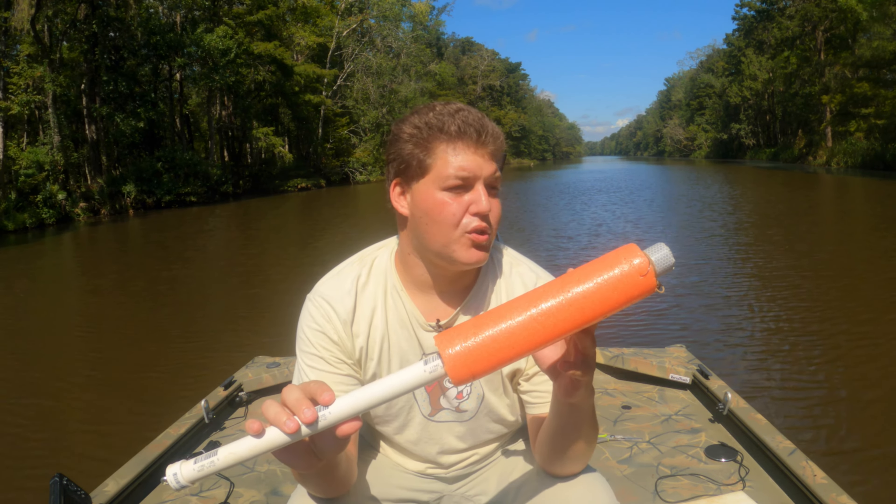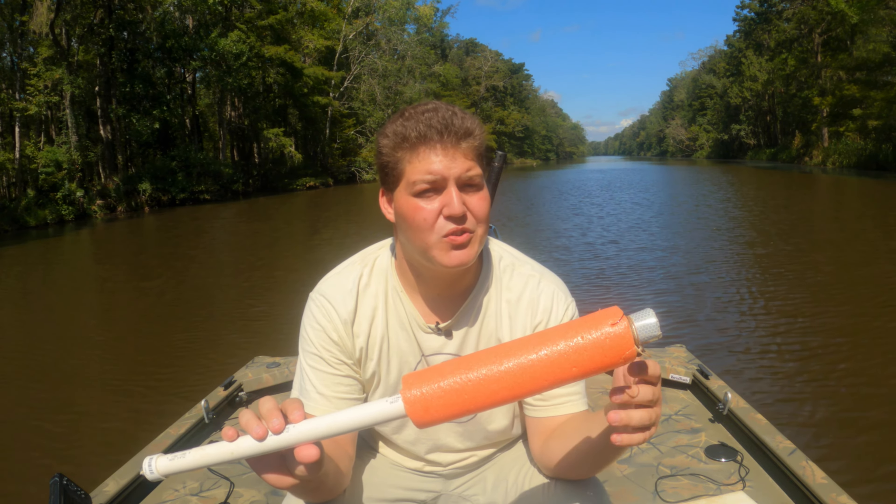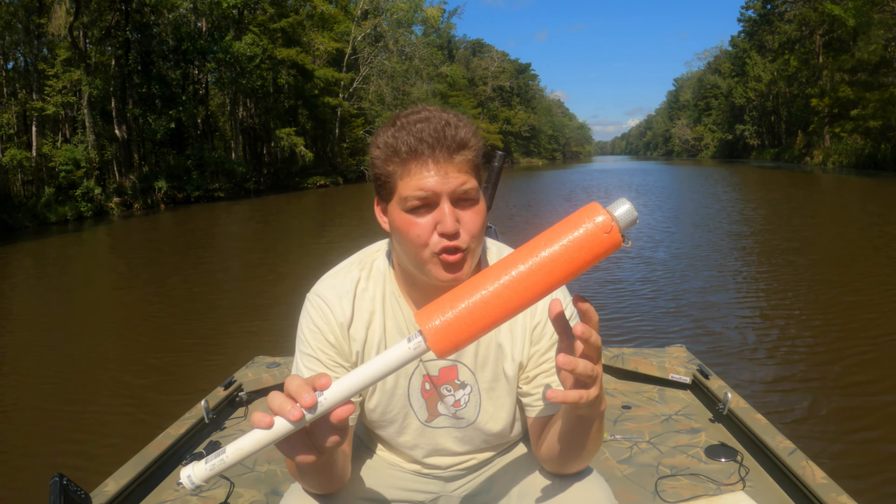For those unfamiliar with jugging, all you're basically doing is you have some type of object that floats with a line attached to it and generally a circle hook. You set multiple lines out, multiple jugs, and that gives you a lot of opportunities to catch a lot of fish quite quickly.